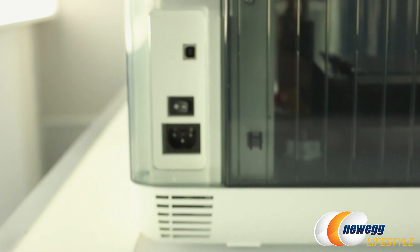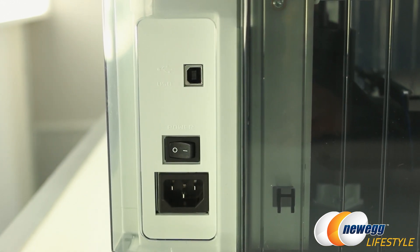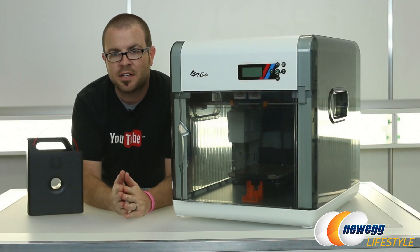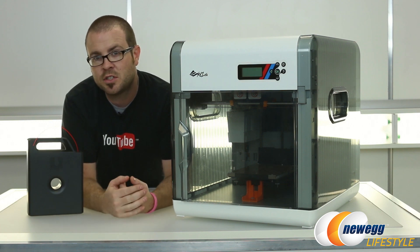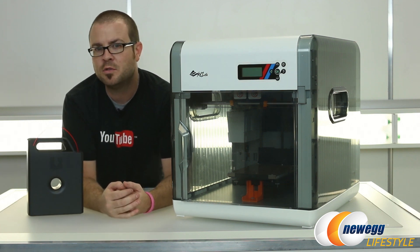For connectivity, here towards the back of the printer you simply have an AC power plug, an on-off switch, and then there's a standard USB Type-B plug — that's USB 2.0. You can use that to connect it up to your computer and then use the included XYZ software to import your 3D models that you designed or downloaded from places like Thingiverse, and then print them on your 3D printer and make them into reality.